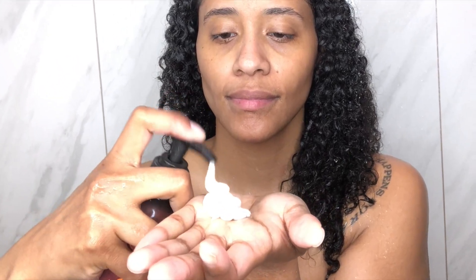I'm going in with Uncle Funky's Daughter Bye Bye Buildup, which is a co-wash, and I'm getting rid of all of the product buildup on my scalp. This co-wash actually does exactly what it says — it cleanses, conditions, and removes product buildup. One of the things that I love about this co-wash is that it has Rizul Clay in it, which is a great detoxifier.